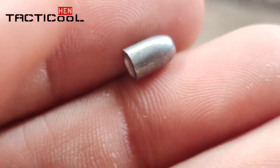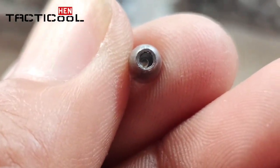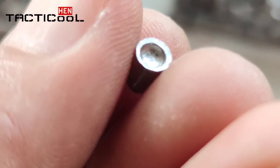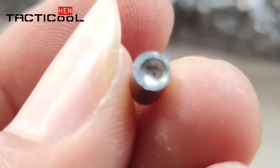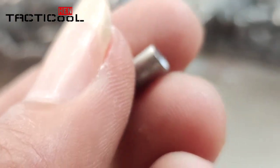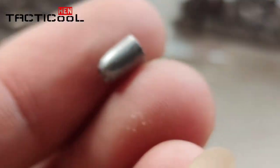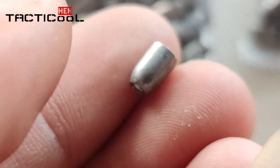Ini yang ukuran 12 grain, teman-teman bisa lihat. Seperti yang besar nih, teman-teman. Ini depan, belakangnya. Sebenarnya kalau diameternya cukup rapi, teman-teman. Cuma posisi rock-nya aja yang kadang agak miring — nggak selalu tepat di tengah ya. Ya maklum, ini lokal kiloan ya.